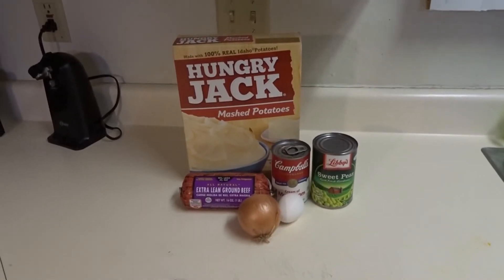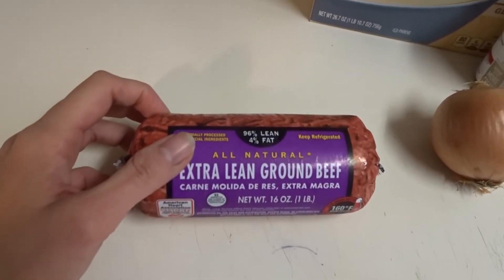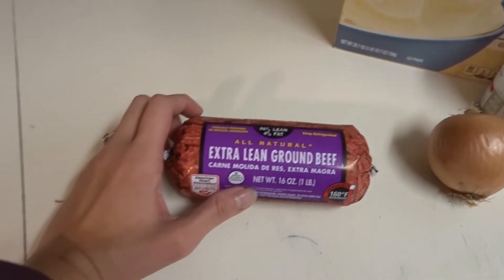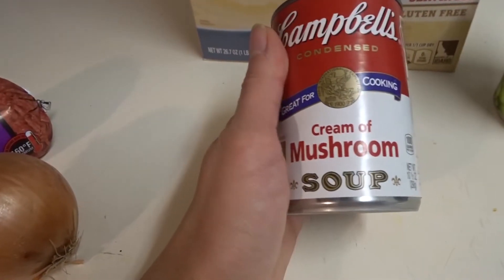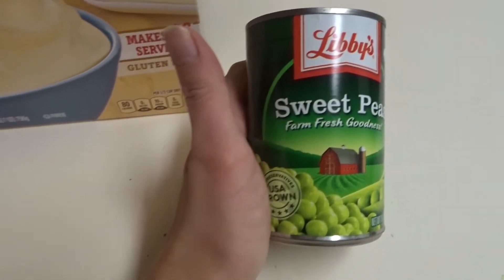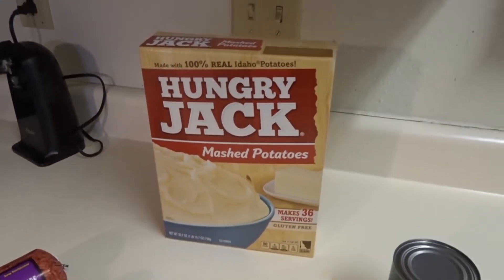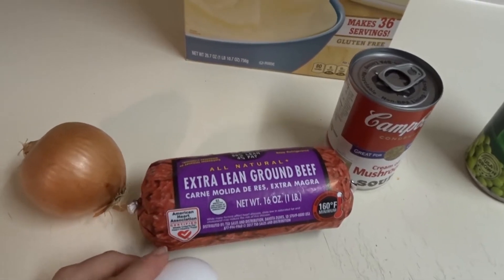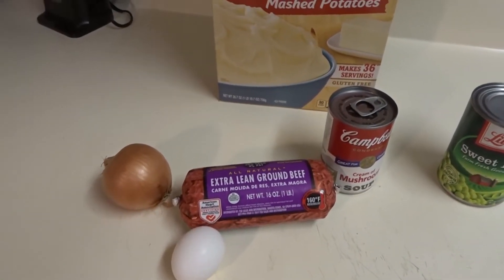Sorry for the background noise — the little love is playing with his toys. For this recipe you are going to need some 96% lean, 4% fat ground beef. If you don't have that, you just have to add more points if you use something with more fat. You'll also need an onion, an egg, a can of cream of mushroom soup for the gravy, some peas or any vegetable of your choice — corn, green beans. I saw we had peas and really wanted those tonight. Then just some mashed potatoes. I know normally people add saltine crackers when they make meatballs, but I don't because it just adds more points. I try to keep it super basic.